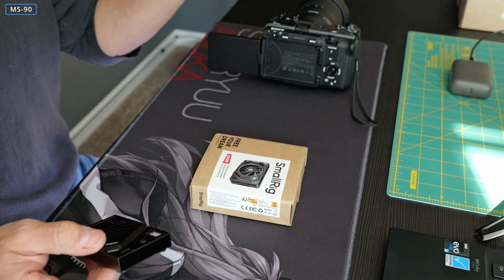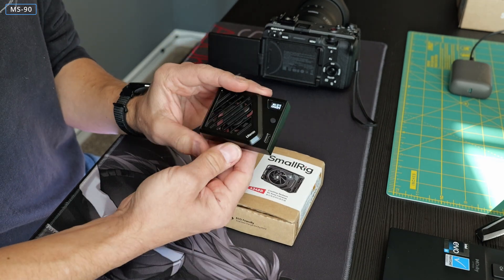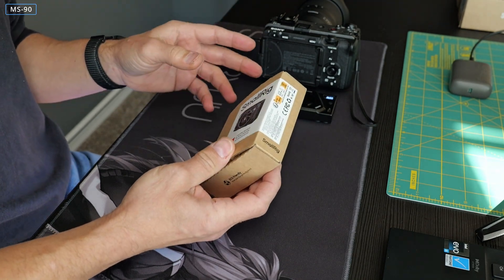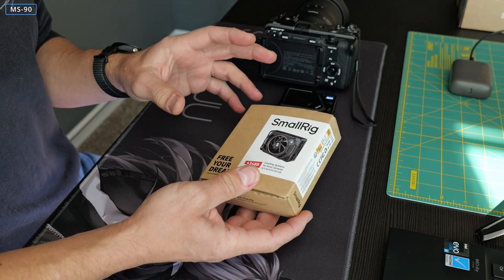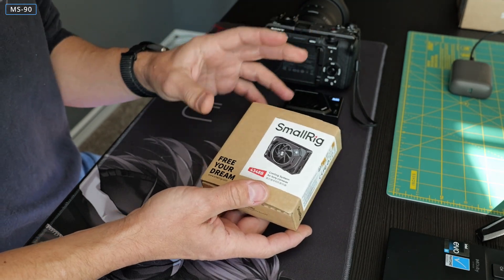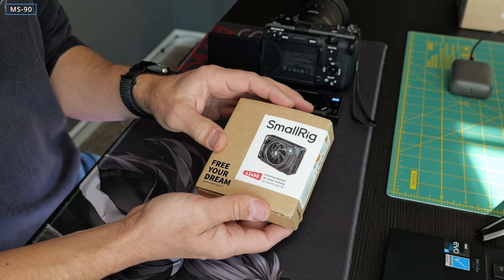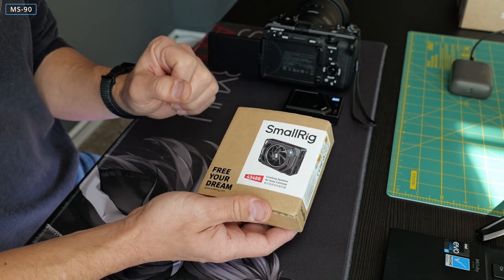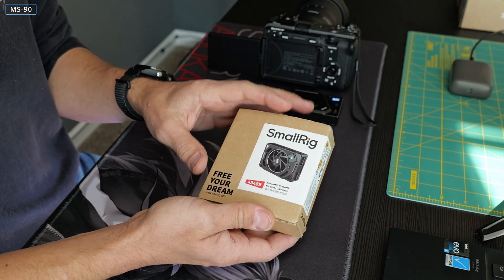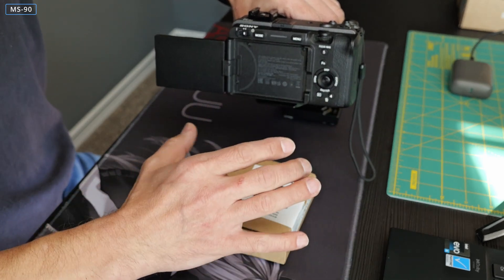In today's video we'll look at something similar but different. For some reason I decided not to go with the version two Ulanzi cooler and try something else — a couple of people mentioned it in the comments. This is a Small Rig version of a similar contraption. One thing to note from the start: this is a Sony-specific device. They have two different types of cooling systems, and this one specifically is meant to be used with Sony cameras.